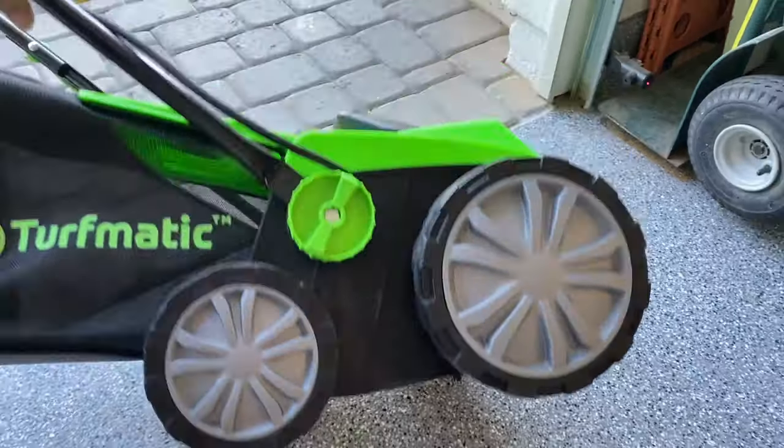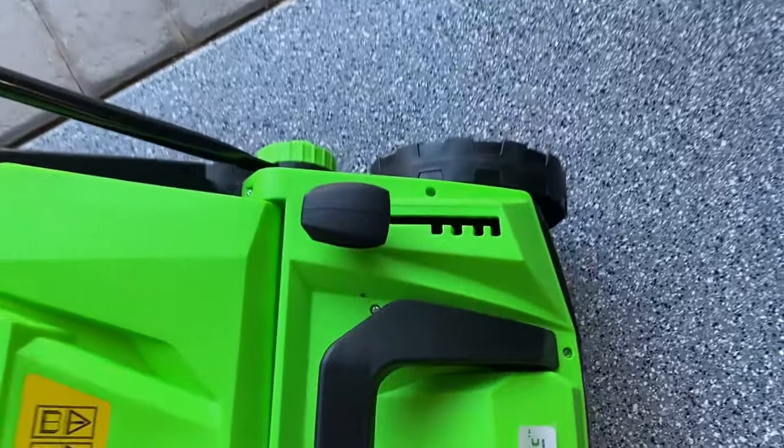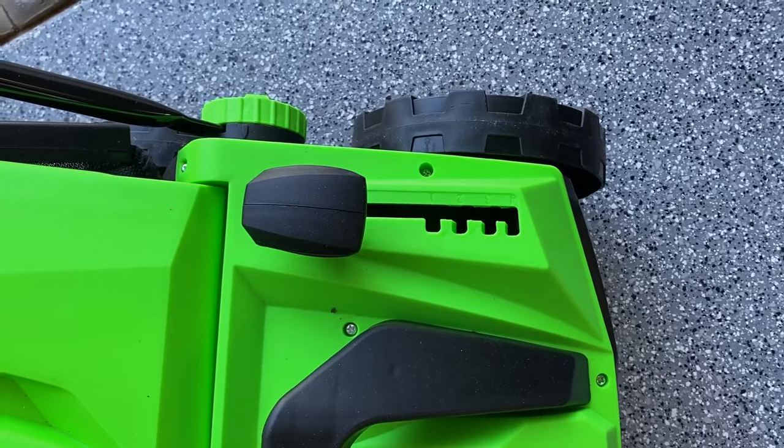You have different settings on this. You can see here where you adjust the depth of how deep you want to go with the unit.